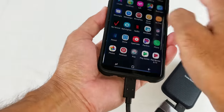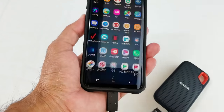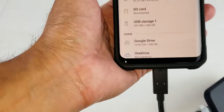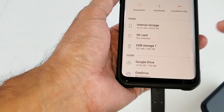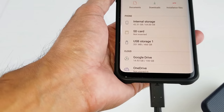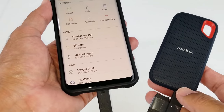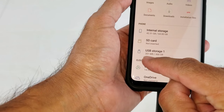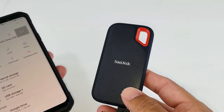On an Android device, go to My Files. Under My Files you'll see internal storage, SD card, and here is USB Storage 1 — that's the storage the SanDisk is on. You can see I've got 201 megabytes already on my SanDisk.